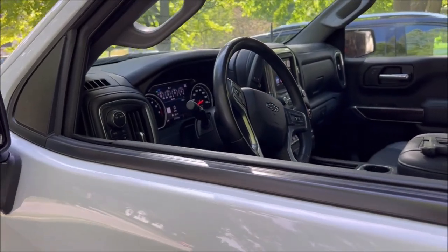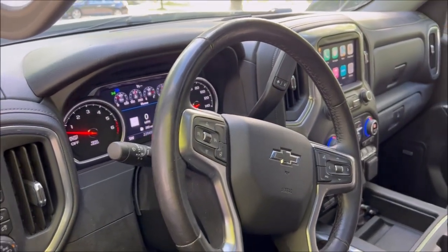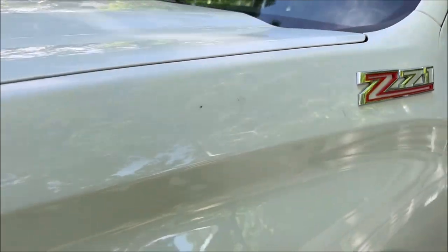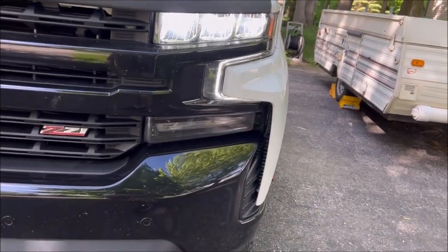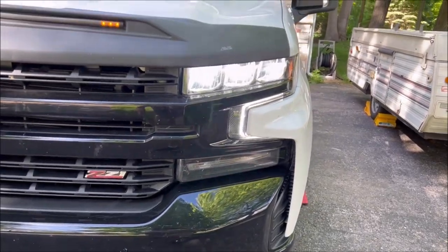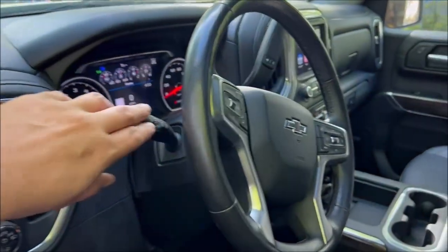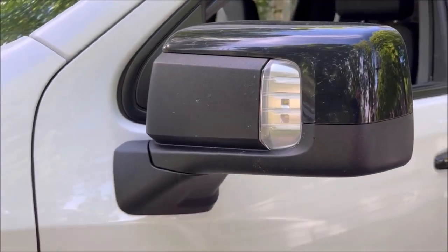Quick little test. Truck's on, headlights are on, brights are on — go around to the side here and the spotlights are on. Even my fog lights are on as part of the previous mod I put on. If I turn these off, they're off as expected.